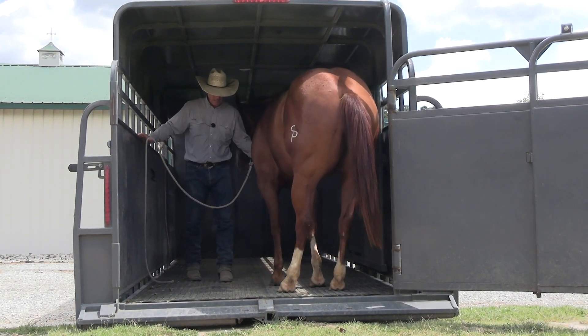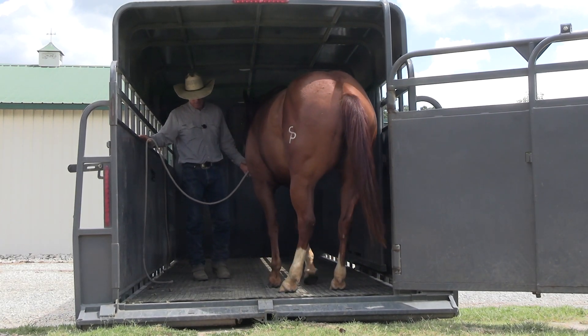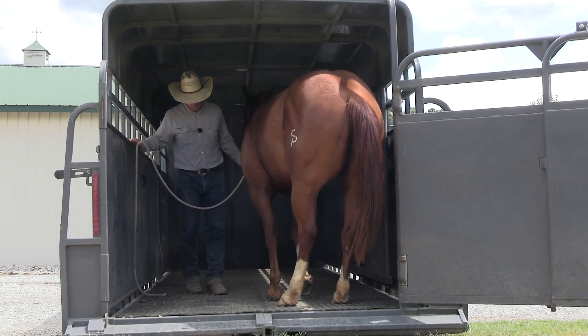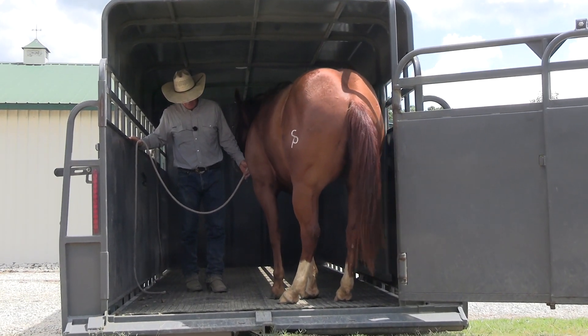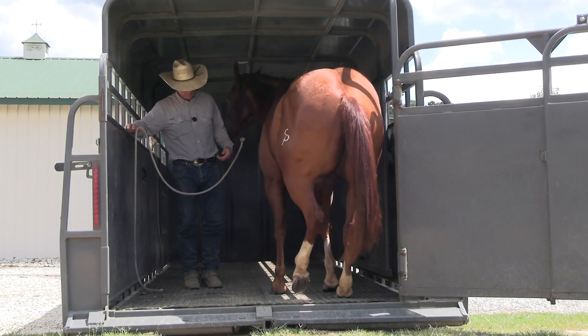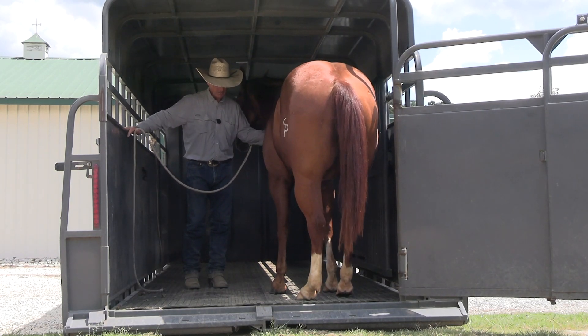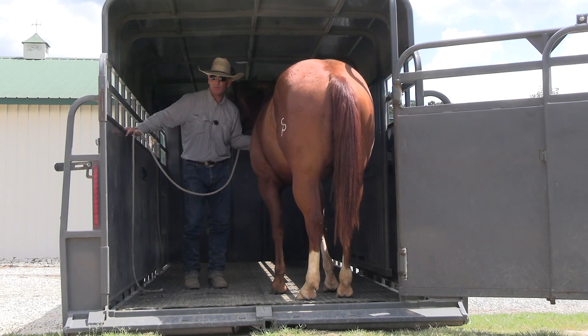Right there — he just picked up that back foot. If you watch, he does not want to pick up those back feet at all. So I'm going to watch those back feet, and when I see that back foot shift backwards, we're just going to tell him he's a good boy. That's what we're looking for. Good boy — and release all the pressure.